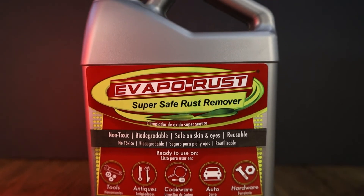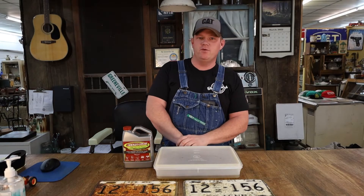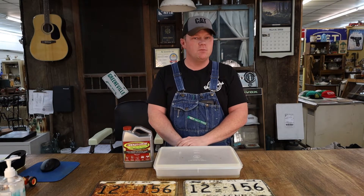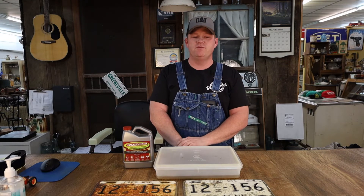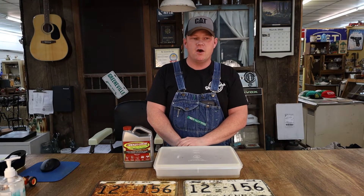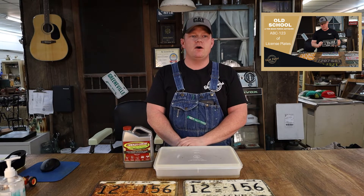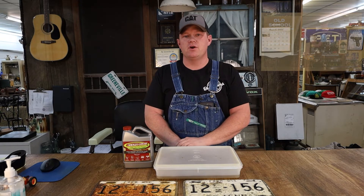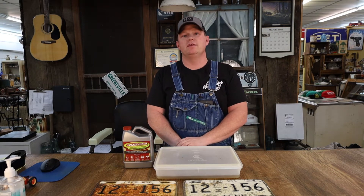It might not sound like much, but if you happen to be a license plate connoisseur such as myself, you might eventually run across a piece you'd like somewhat restored but not taken out of original condition. As mentioned in our previous video, original license plates are more sought after and more valuable than those that have been redone. So if you can take a plate that's a little rusty and remove some of that, you've increased its value and found yourself a better plate.